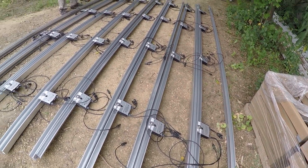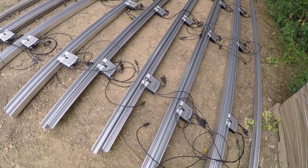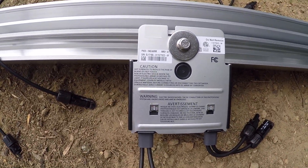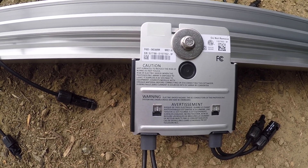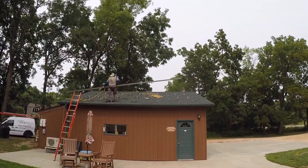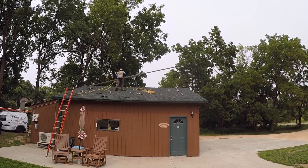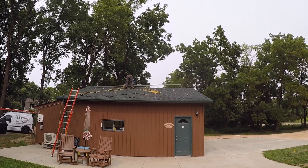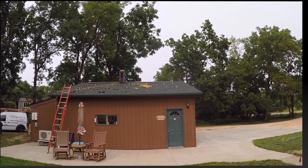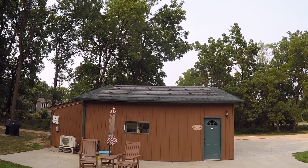These are the rails that are going to hold the solar panels on top of the roof — they're just preparing them before assembling them up on top. Each one of these electronic components is an optimizer, and each one of these optimizers will control a single solar panel. And that's the finished product up there — the brackets to hold the solar panels and their optimizers.